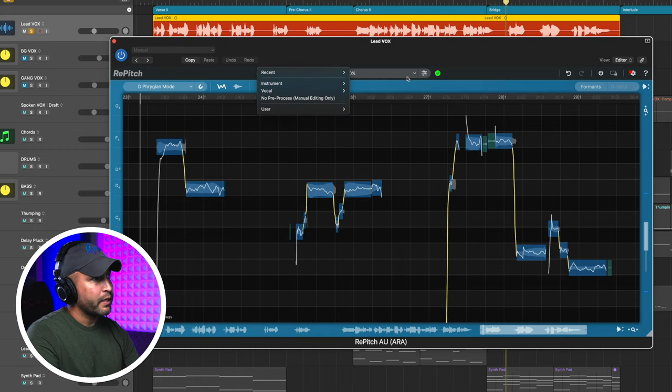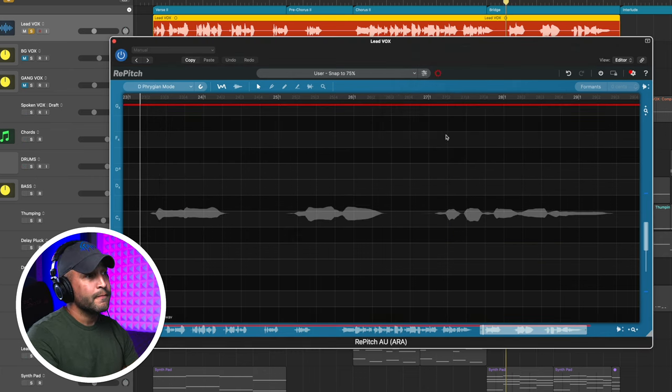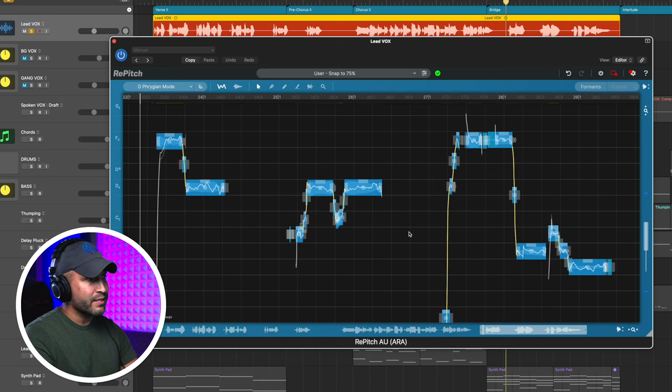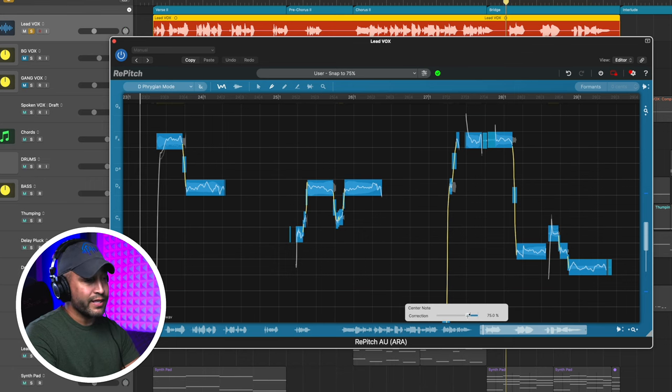Now when I go up here and down to User, there's my "Snap to 75%." It's going to ask whether you want it to go back and snap everything to 75%. For me the answer is yes. But realize if you've already gone through and made editing changes, do not do it that way — instead use the center tool. Press A to select all, then press C for the center tool. That way it'll keep your adjustments and just slightly tweak them.